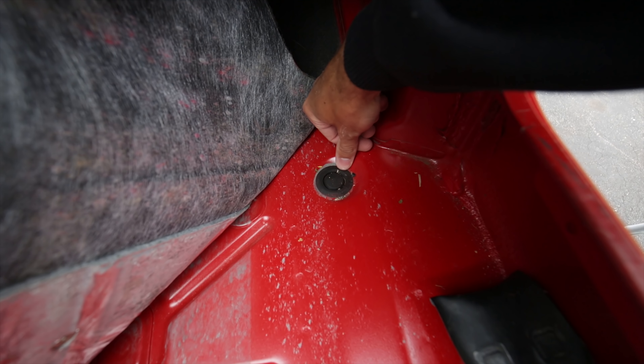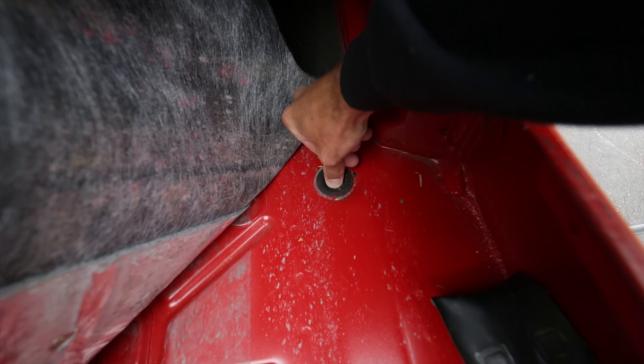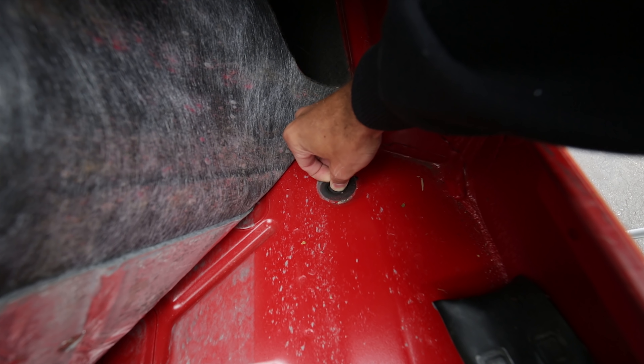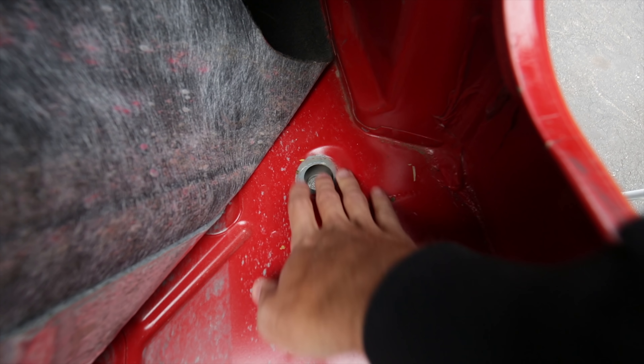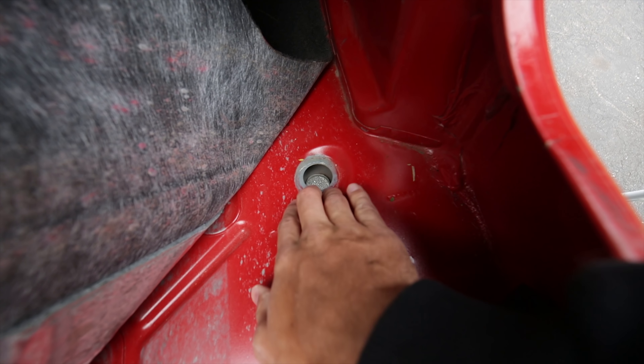So here's the passenger one. How you take it out, just push down on it and get your finger and just peel it up. So as you can see down there, you can see my foot down there. So basically, if you get any water in there, you can just drain it all out, which is really nice.